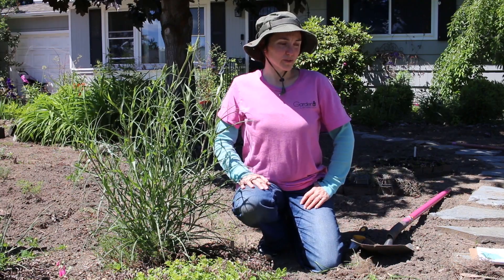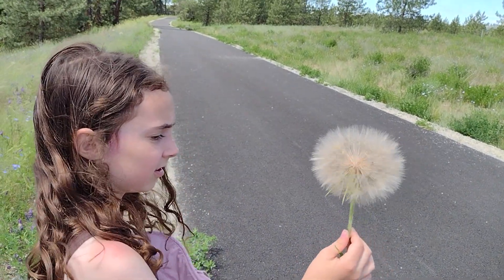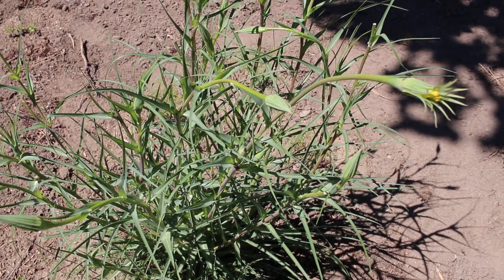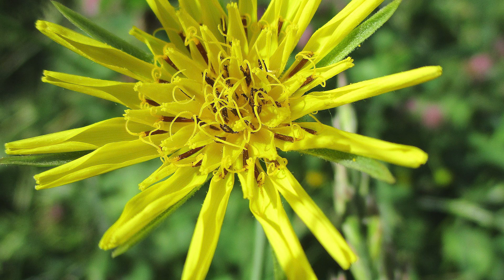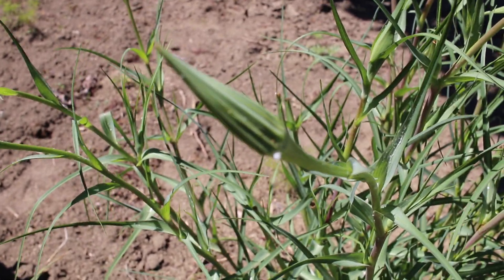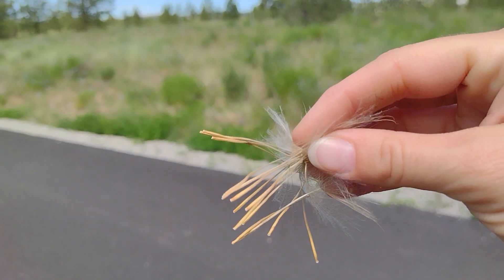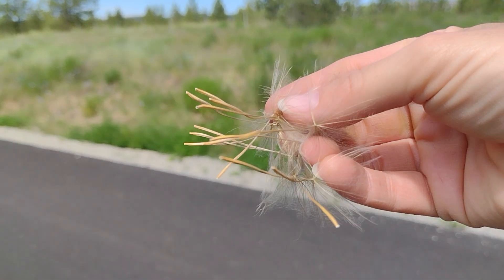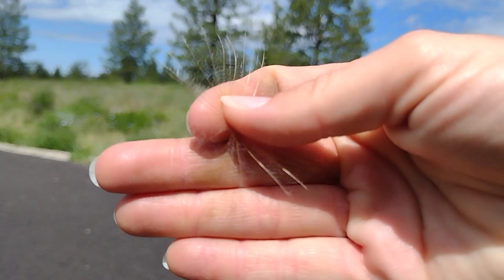Like most salsifies, western salsify grows as either an annual or occasionally as a biennial forb, reaching a height of typically 20 to 60 centimeters but sometimes almost a meter high. It grows typically in warm sheltered spots with moist soil. Its yellow flower head is four to six centimeters in diameter and is likely to be seen in late spring or early summer. Buds are blue-green, tall, and tapered. The inflorescence opens early in the morning and often closes up by late afternoon. Later the plant forms a seed head resembling a dandelion's but distinctly larger. The seeds, known as achenes, are two to four centimeters long but featherweight.